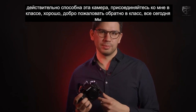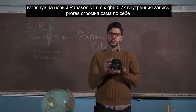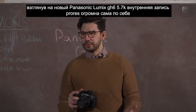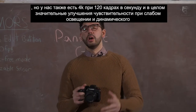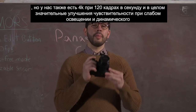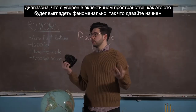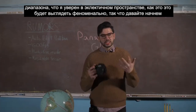Join me in the classroom. Welcome back to class, everyone. Today we're taking a look at the brand-new Panasonic Lumix GH6. 5.7K internal ProRes recording is huge on its own, but we also have 4K at 120fps and massive improvements to low-light sensitivity and dynamic range — in an eclectic space like this, it's going to look phenomenal. Let's get started.